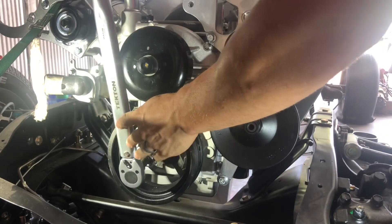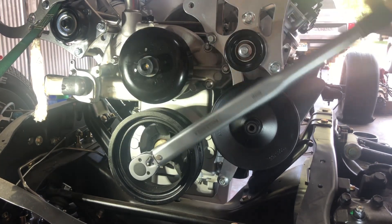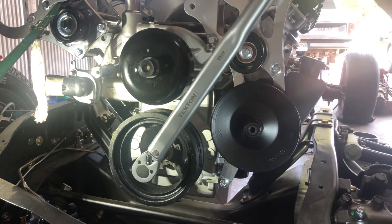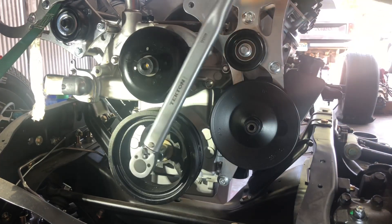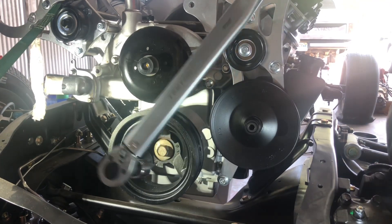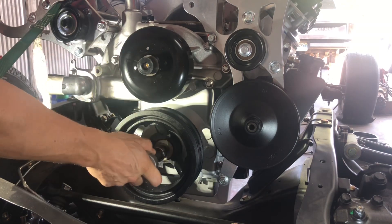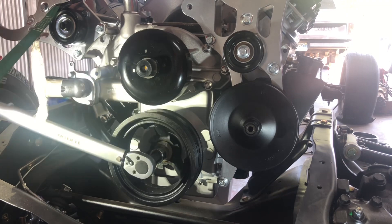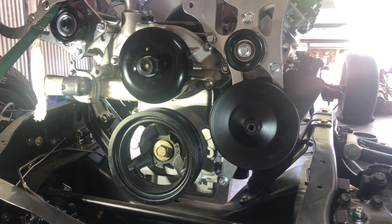I've got the torque wrench set to 240 pound feet now. That should seat the balancer in the proper position. Normally I'd use my torque wrench to loosen it, but it's the only one I have that's long enough to break it loose.